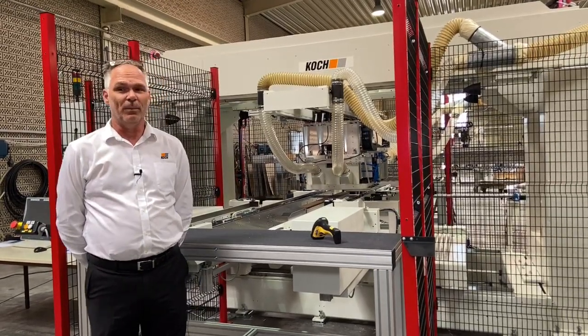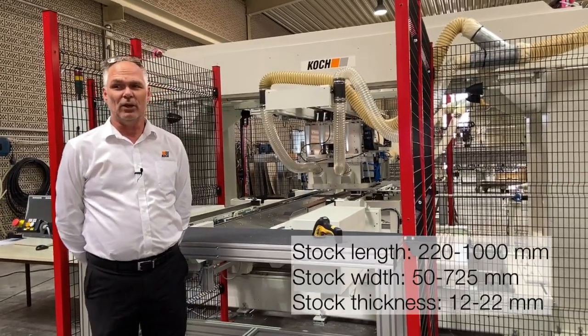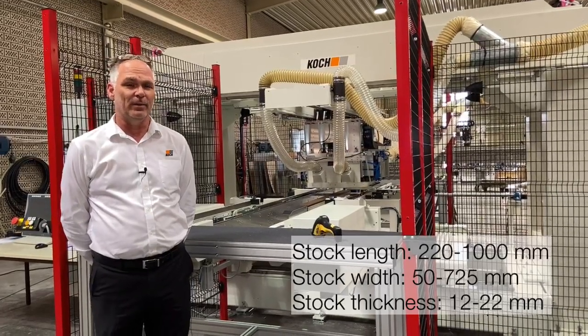The machine is designed for panel lengths of 220 millimeters to 1000 millimeters and widths of 50 millimeters to 725 millimeters.